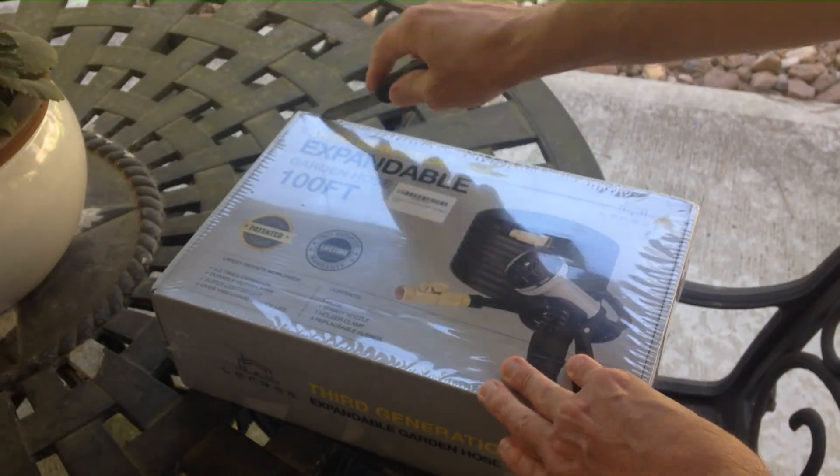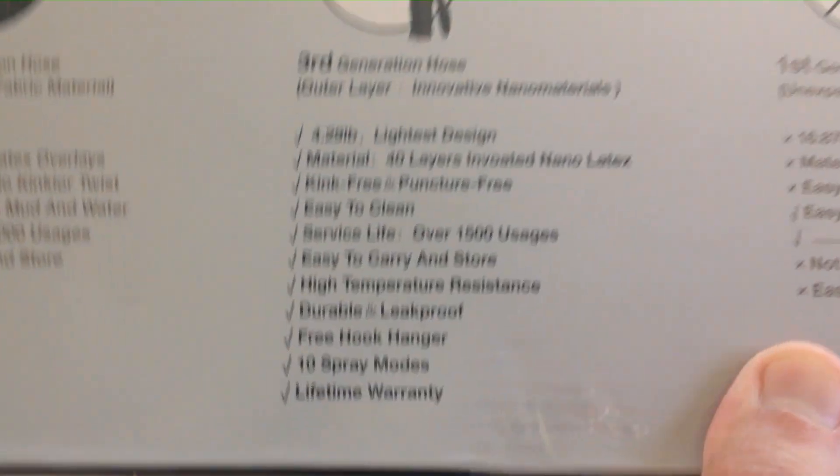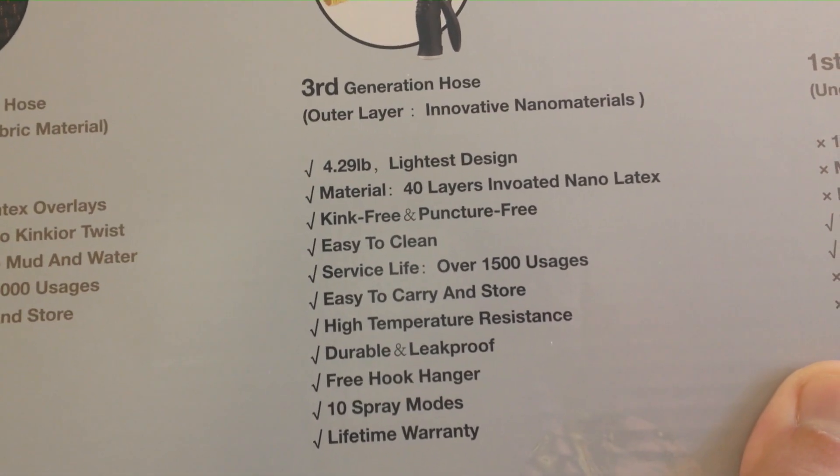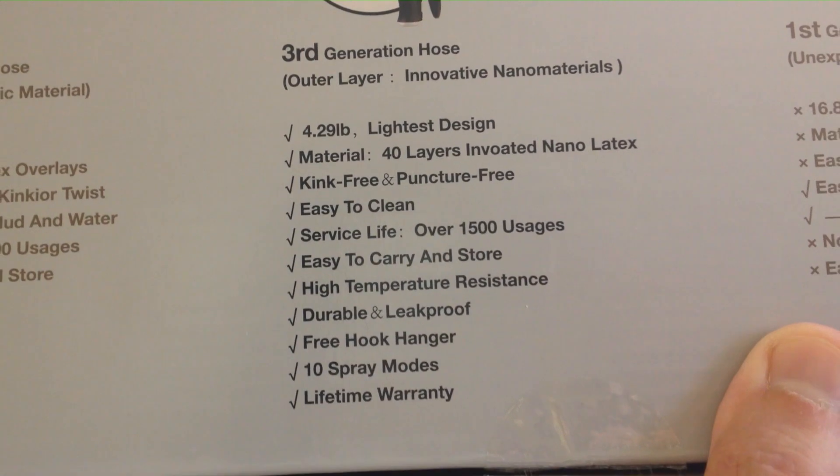Let's go ahead and get it open. Let me show you the back of the box in case you're curious. This is the third generation — they've had two other ones. I'm going to show you just the highlights of the third generation.